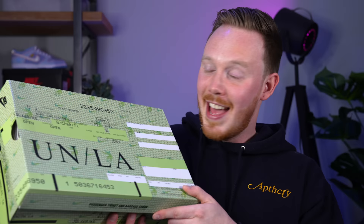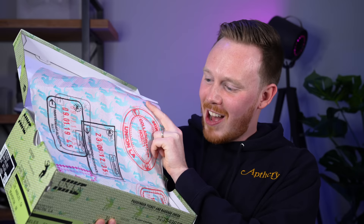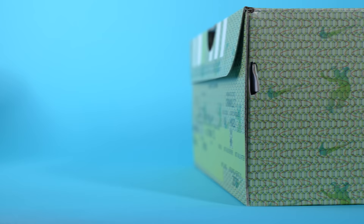It also helps this box stand out from every other box in the back of your closet — it makes you want to pull it out and wear whatever's inside because it's so different and cool looking. Inside the box it gets even cooler: when you open it up, you'll notice a special edition passport-themed paper. These details are so well thought out. I love all the personal touches, and I'm sure there are hidden details I'm missing just because I'm not too familiar with their story.